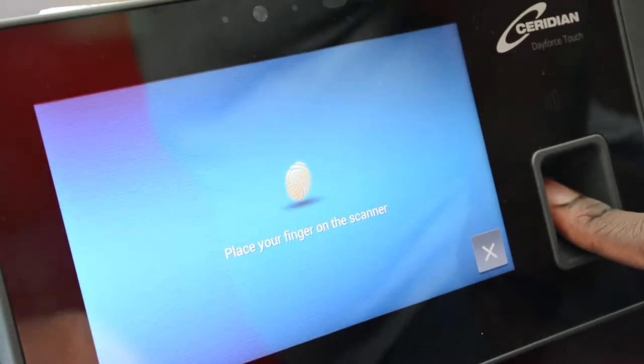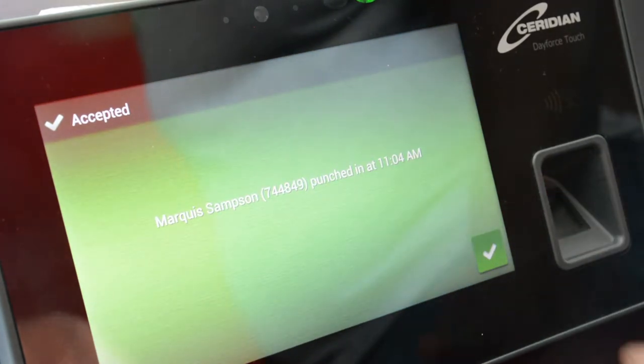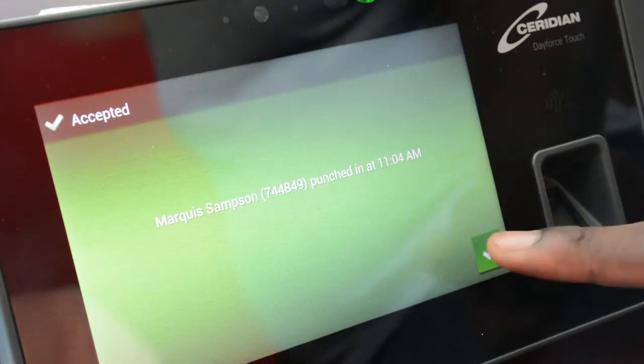Place your fingerprint in the bottom right corner of the touch clock. If done correctly, your badge number, your name, and the time that you punched in will be displayed on the touch clock.